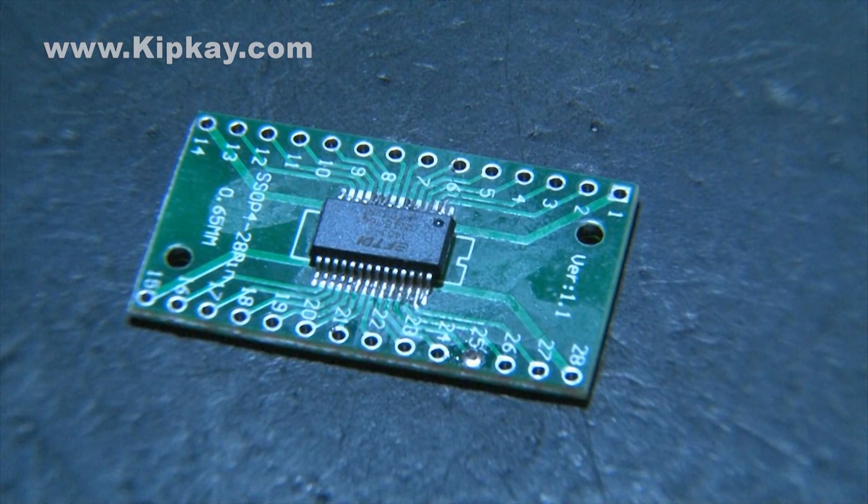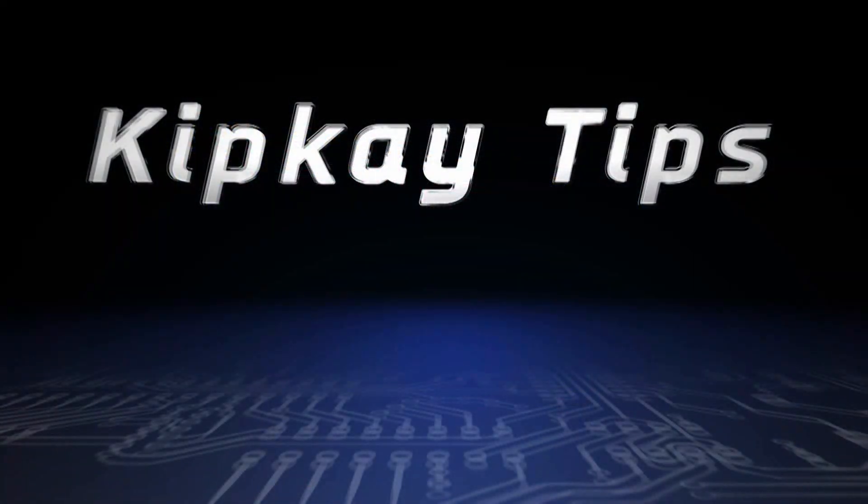So with patience, care, and a steady hand, SMD soldering can be accomplished by you. And remember, practice makes perfect. If you missed any of my other Kip K tips, click the end cards on the screen to check those videos out. More Kip K tips next week — thanks for watching.